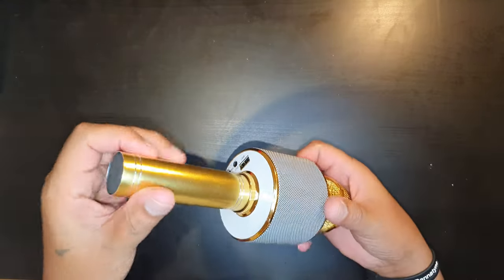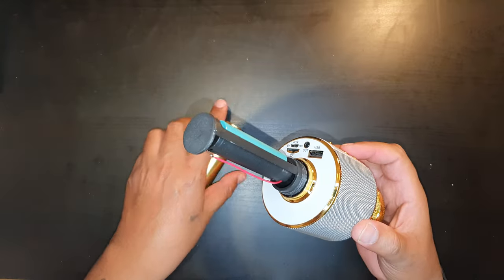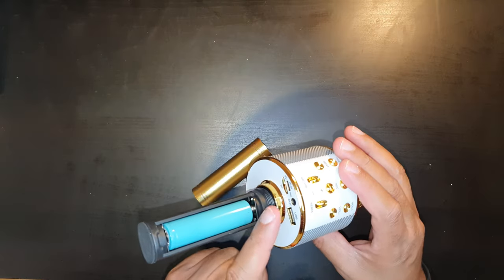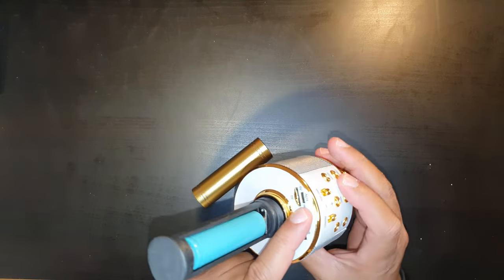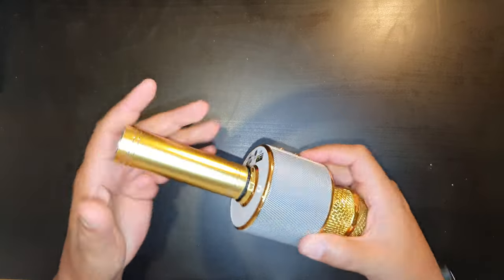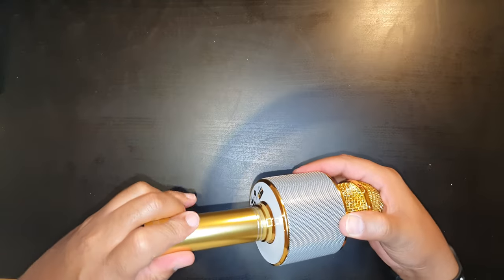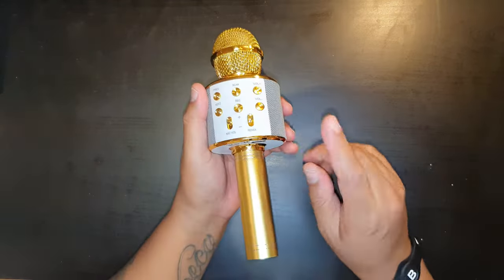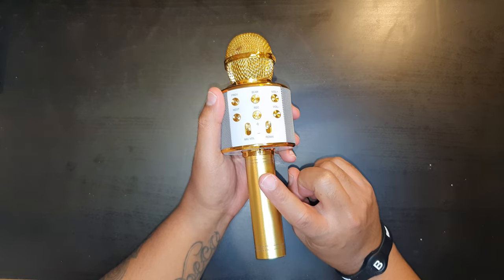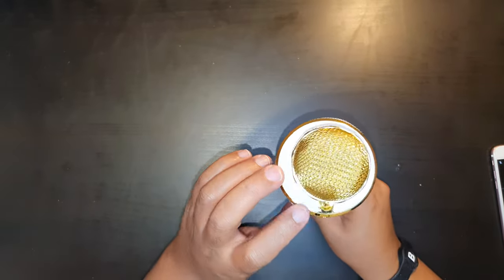These come with a rechargeable battery. To access it, just open the compartment at the bottom. You recharge it by connecting the micro USB cable to the port. Before first use, it's always recommended to charge the battery to full. When charging you'll see a red LED, and when the battery is fully charged that red LED will disappear.